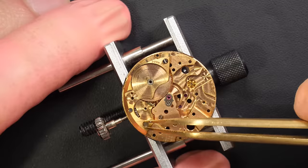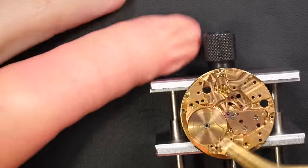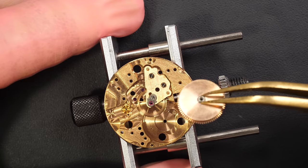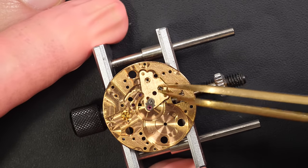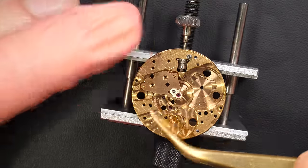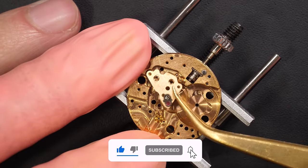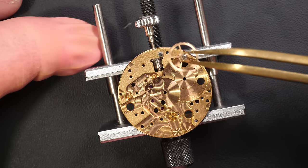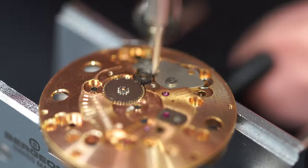I removed the train of wheels, now removing the barrel bridge. The watch is not that bad actually — the movement is not that dirty. I don't know if a service was done not long ago or if it wasn't used much. When we saw the result on the time grapher it was not that bad either. I could have just adjusted it and kept the watch running, but as always when I buy a vintage watch, I always prefer to give it a service to make sure we start on a good base.